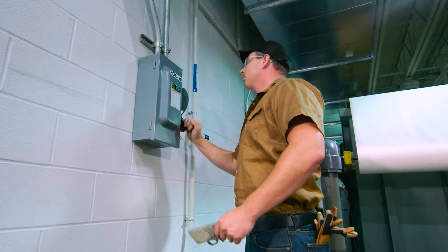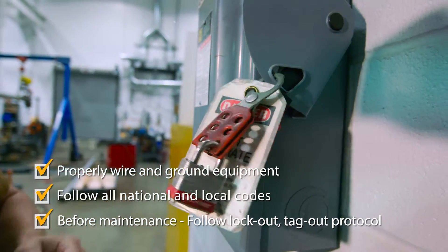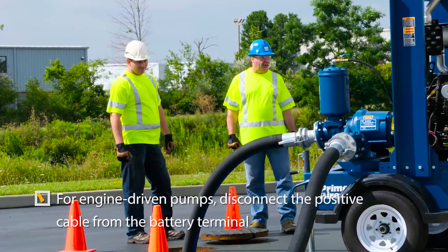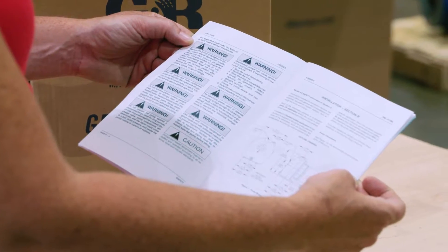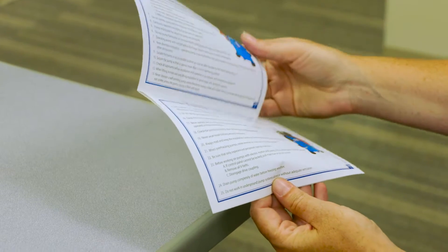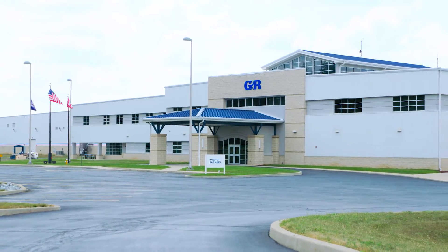Before attempting to service any pump, disconnect and follow proper lockout-tagout procedures to ensure the pump will remain inoperative. As important as these safety procedures are, they in no way cover all the safety practices that you will need to follow for the successful operation and maintenance of your pump. Refer to the OM manual and pump safety booklet that came with your pump for additional important information. Replacement manuals and warning tags can be obtained through the Gorman-Rupp website or by contacting your Gorman-Rupp representative.